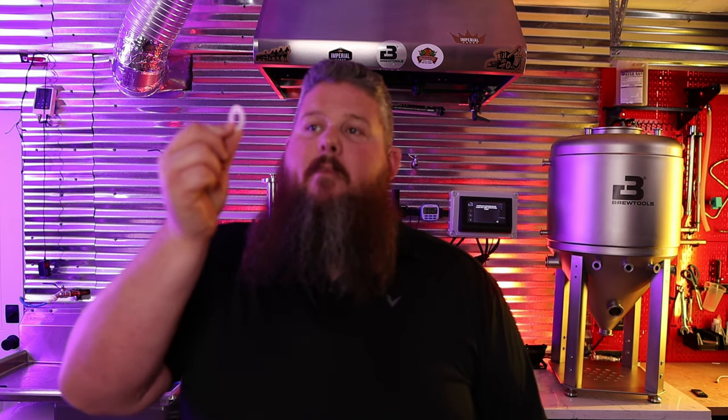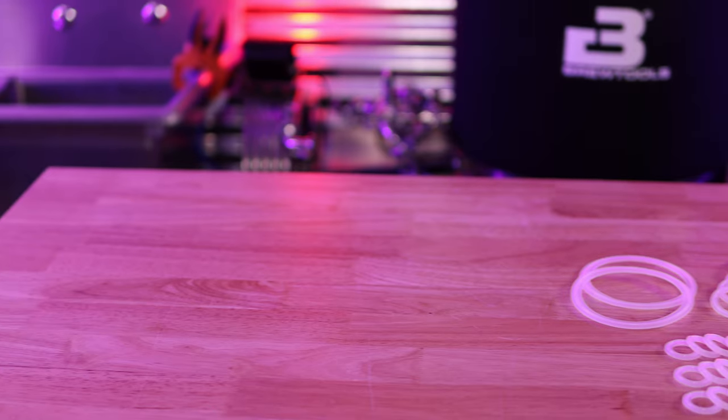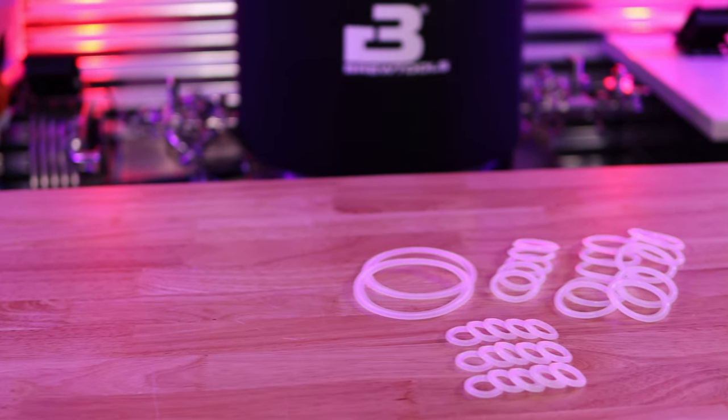There are 15 34mm tri-clamp gaskets, 10 2-inch tri-clamp gaskets, and 5 2-and-a-half-inch tri-clamp gaskets included, as well as two 4-inch tri-clamp gaskets. If you have an F40 or an F80, you'll have two 3-inch and two 8-inch tri-clamp gaskets. These aren't shown in the video because I've temporarily lost them.